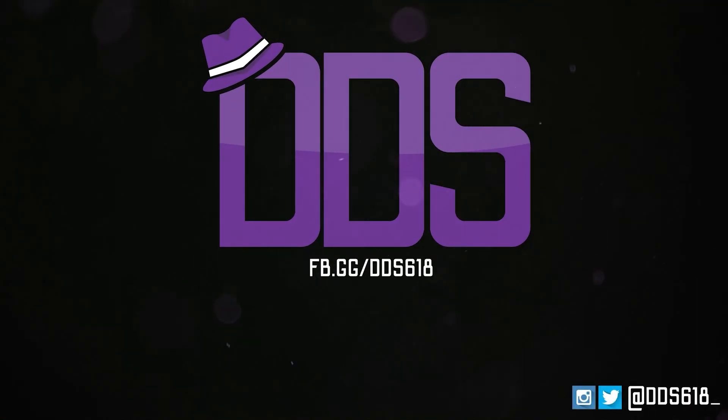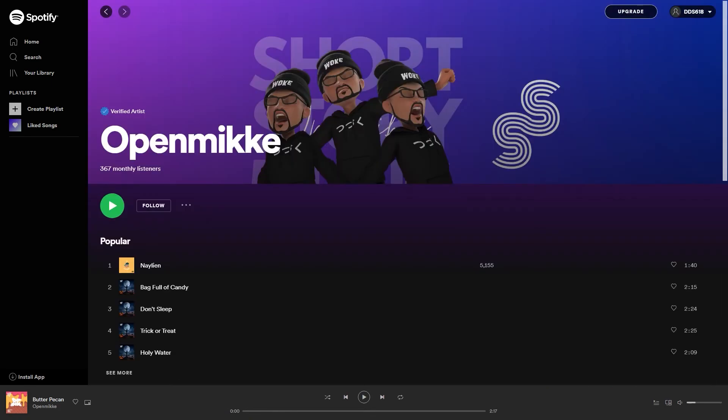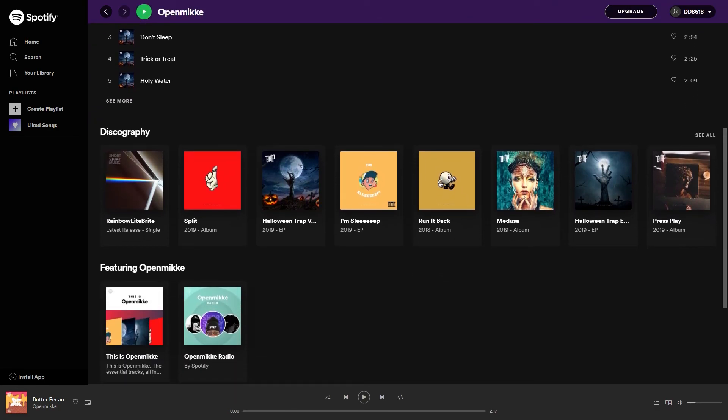The music for today's video is provided by Open Mic. Make sure you check out his music because it is completely DCMA-free, which means you can play it on your stream, your YouTube content, or wherever you like.